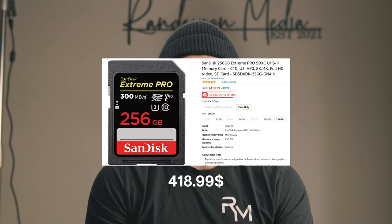CFexpress Type B is arguably the best type of memory ever created — blazing fast and reliable. Everything is expensive for memory, but the C70's required V90 SD card is basically the same price as a CFexpress Type B card. I think not including CFexpress is just a marketing move to push people toward the C300 Mark III, because the read and write speeds aren't even close.